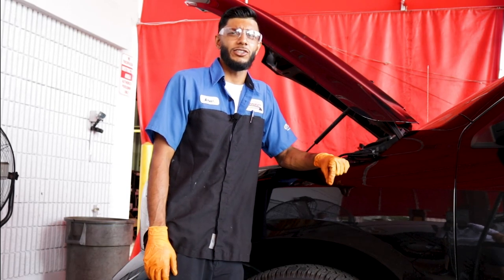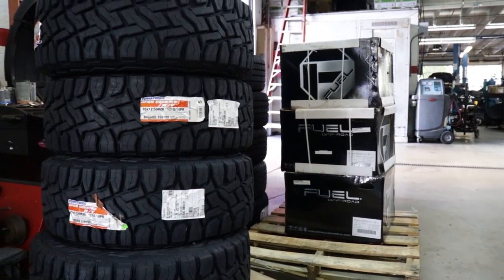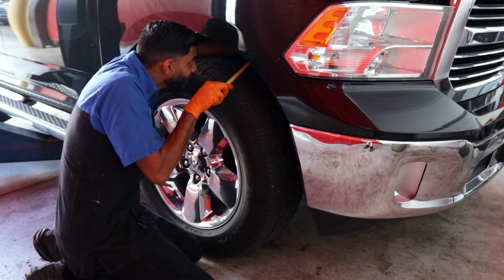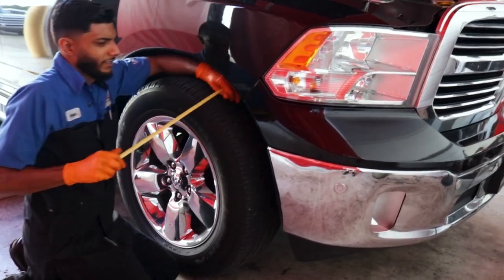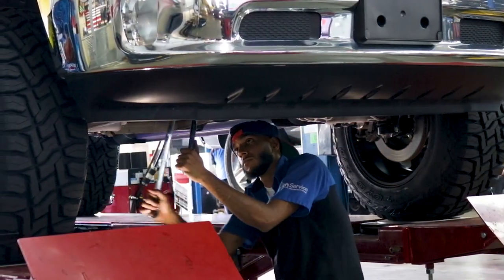Today we'll be installing a 7-inch lift on a 2015 Ram 1500 5.7 liter. It is a two-wheel drive truck, so the Max Trac suspension parts we'll be using are only applicable to a two-wheel drive. I started by measuring the current ride height of the vehicle, just so that when I do the alignment, the change in specs — the difference when it's lifted — will be easier for me to input.